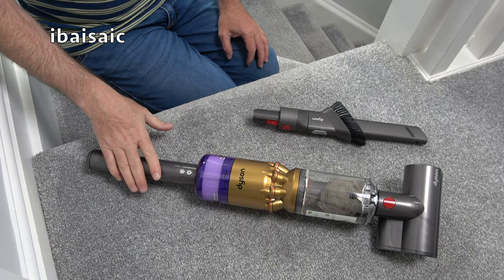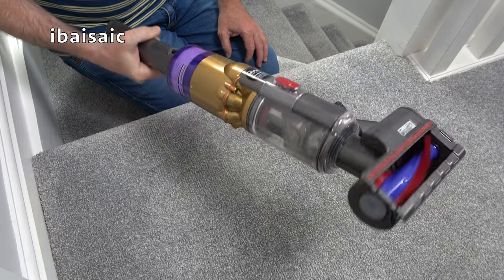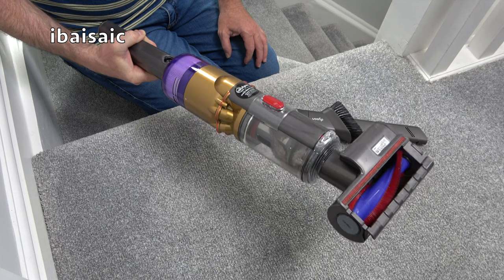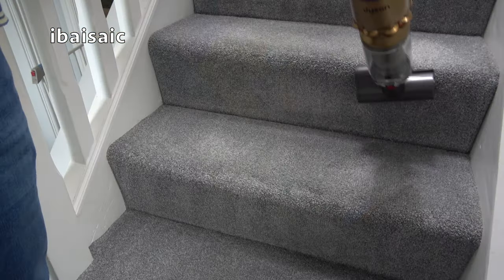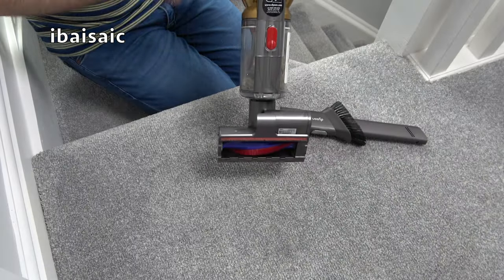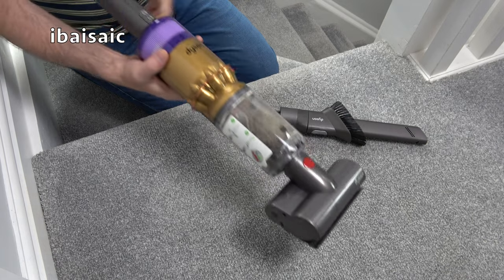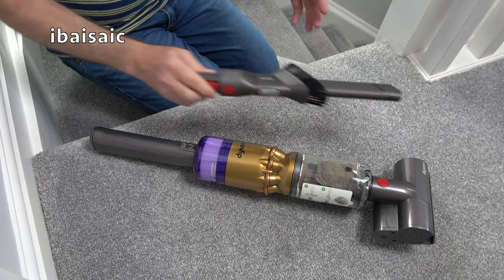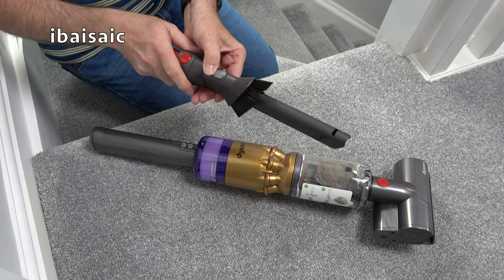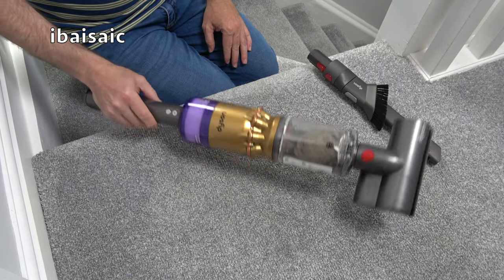I've just used the Dyson OmniGlide to clean the stairs and I have to say it's one of the nicest handheld machines I've used for stair cleaning. It's very slim, not the lightest but not too heavy, and it really does a good job. It grooms the pile and also does the risers — something a lot of people miss. This is so convenient: you just flip it over and go up and down. When you want to do the edges, you've got the combi tool, and if you've got wood trim on your stairs, you can flip out the brush and clean the trim.